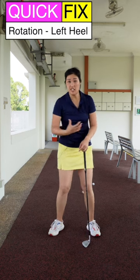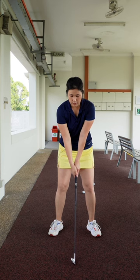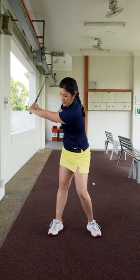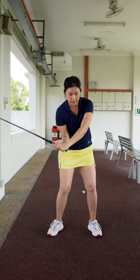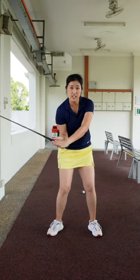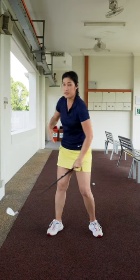This drill is to help you rotate a little bit better on the way back. When you take your backswing, I would like for you to rotate and lift your left heel off the ground a little bit. When you lift your left heel off the ground, don't be too worried — it actually helps you to stay centered and also gets your chest turning towards the right side.